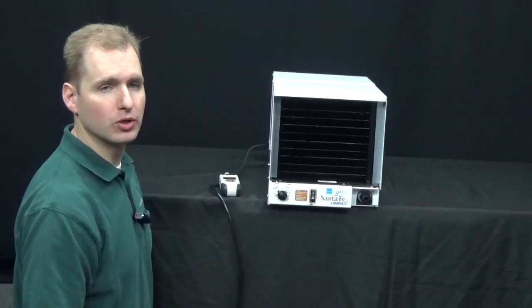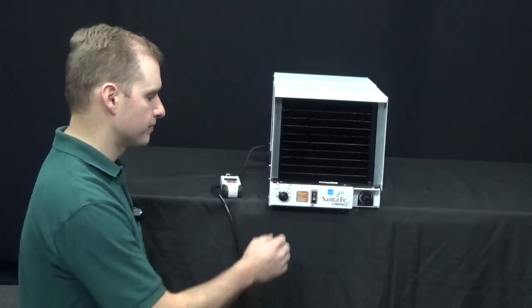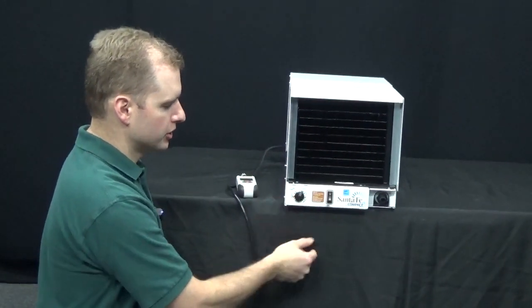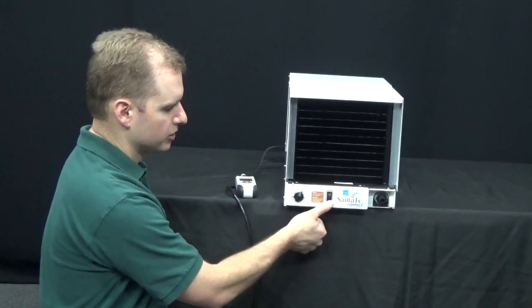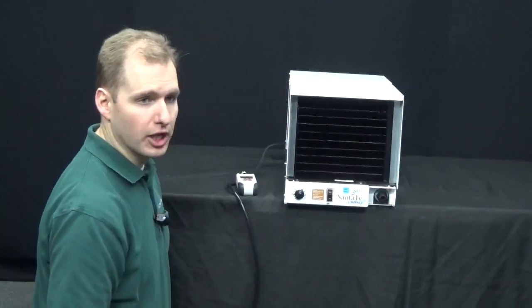To diagnose a bad humidity control, the first step is to get the unit in an off position. Make sure the humidity control is turned all the way counter-clockwise to the off position. The fan switch should be pushed into the auto position at the bottom. That will make sure that the unit is actually off.